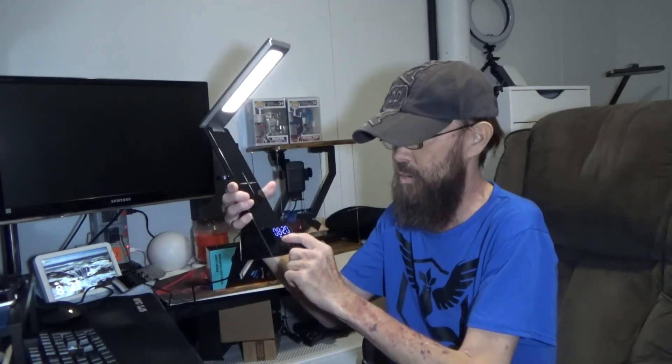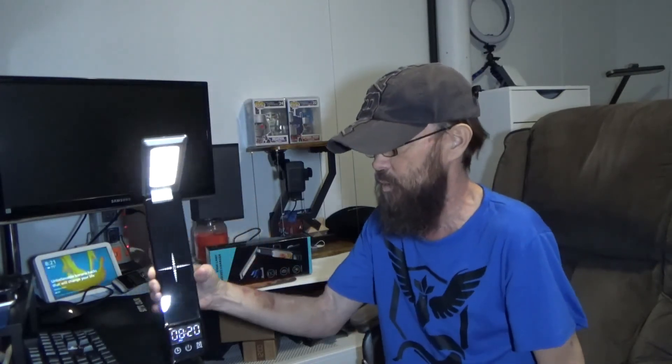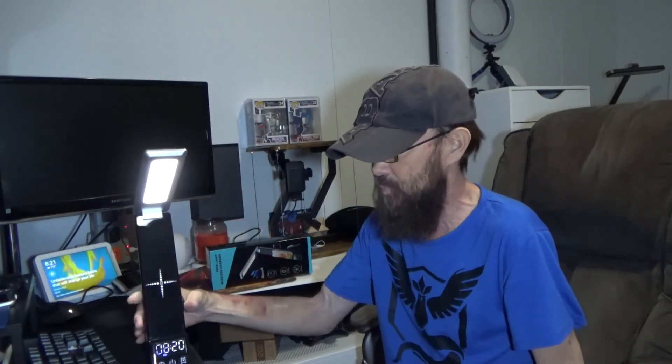Holding both buttons in setup mode changes between 12 and 24-hour display, and all of that is outlined well in the manual. There is a PM indicator and an alarm indicator when the alarm is set. The alarm isn't super loud, but that's pretty much it — check out the link below if you want to find out more. Thanks for watching.